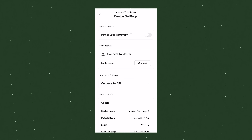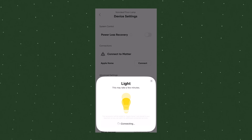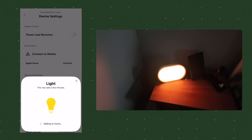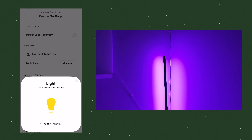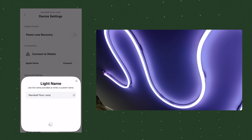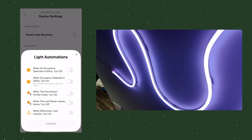We'll get more into the Ubiquiti comparison in a minute, but understand that after switching to Eero Pro 7, I haven't had a single issue adding Matter over Wi-Fi devices to my Apple Home. This is a huge win for me and probably you regardless of what Wi-Fi system you're switching from.